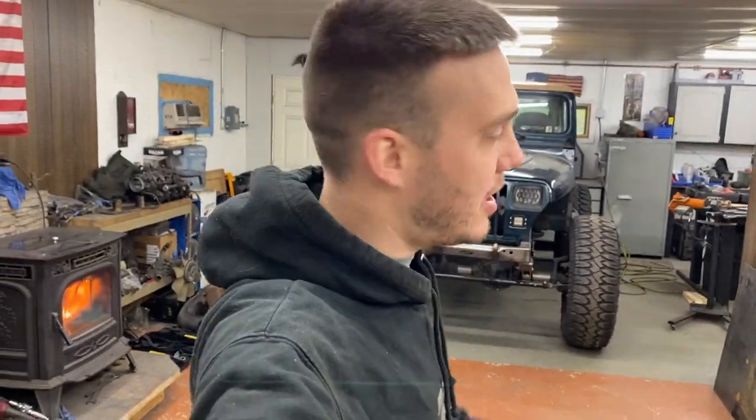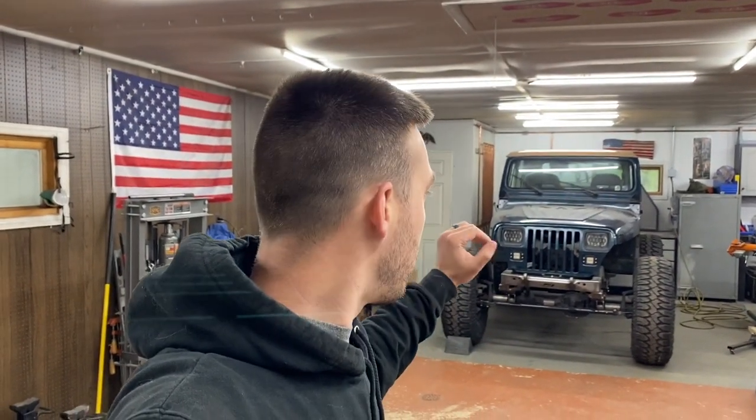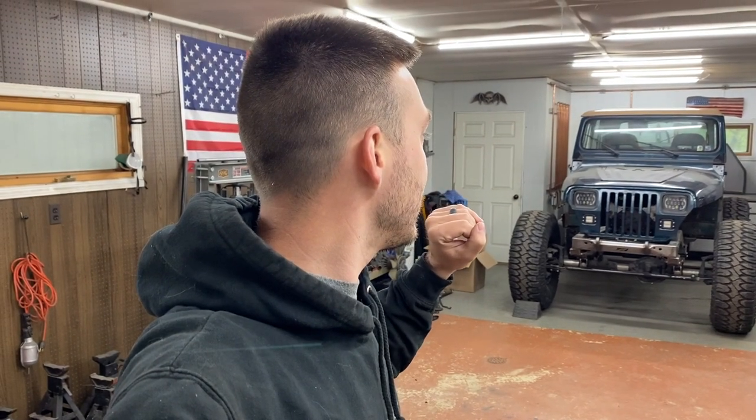We are back on the Jeep truck projects. YJ projects are back in full swing. Alex is here this morning and we're gonna get this hard top off and keep working on the cage. This video is gonna be more fast-paced, less talking, more working. We're gonna keep getting this cage built, hopefully by the end of this video we'll have most of the main structure going. Let's go.